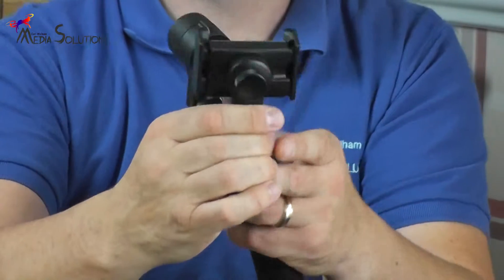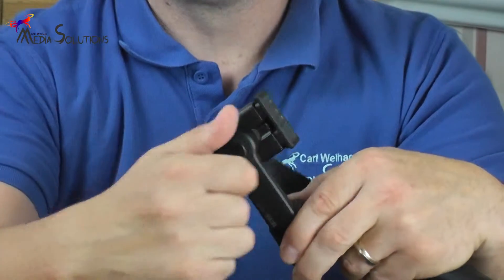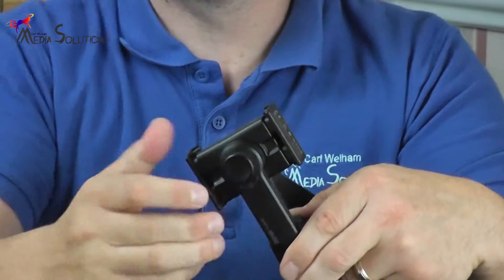You can also switch the mobile mounting direction from landscape to portrait. All you need to do is loosen the mobile clamp thumb screw on the back and rotate the clamp.